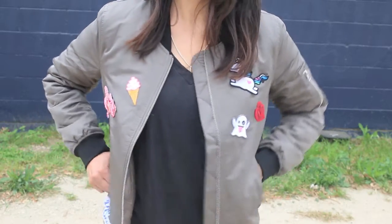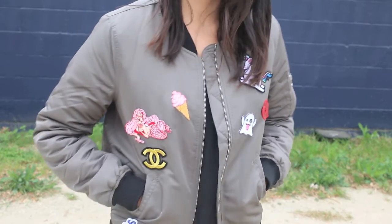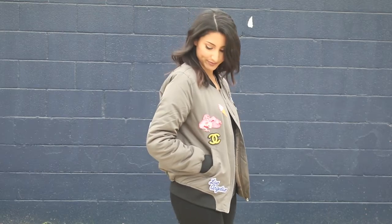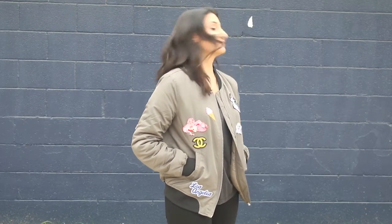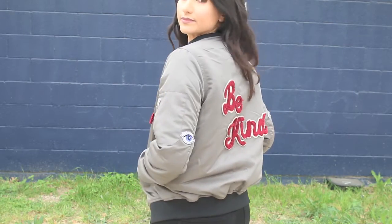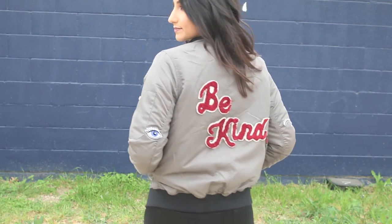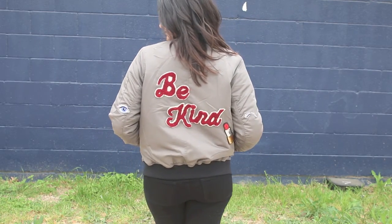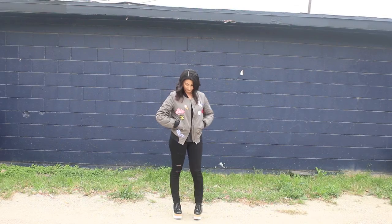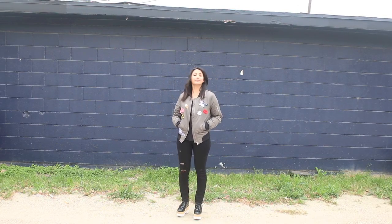Here is the finished product — I'm really happy with the way the entire jacket came together. If you like these DIY-type videos, please be sure to like and subscribe so that I know. If you end up doing your own DIY bomber or jean jacket, I would love for you to tag me at Pretty and Pros on Instagram or Twitter so I can see your creations. Thank you so much for watching — I hope you enjoyed this video, and I'll see you in the next one!